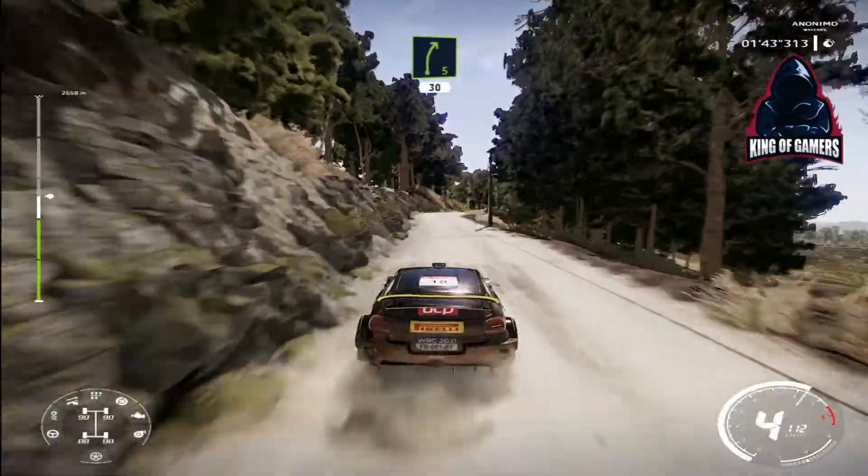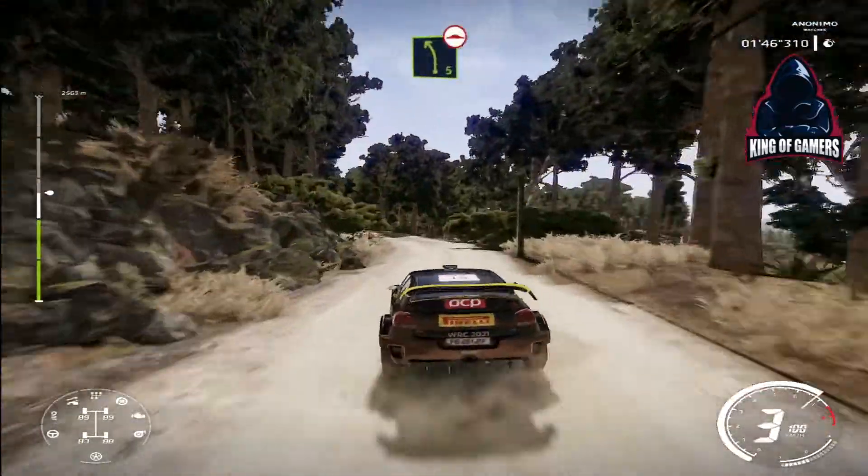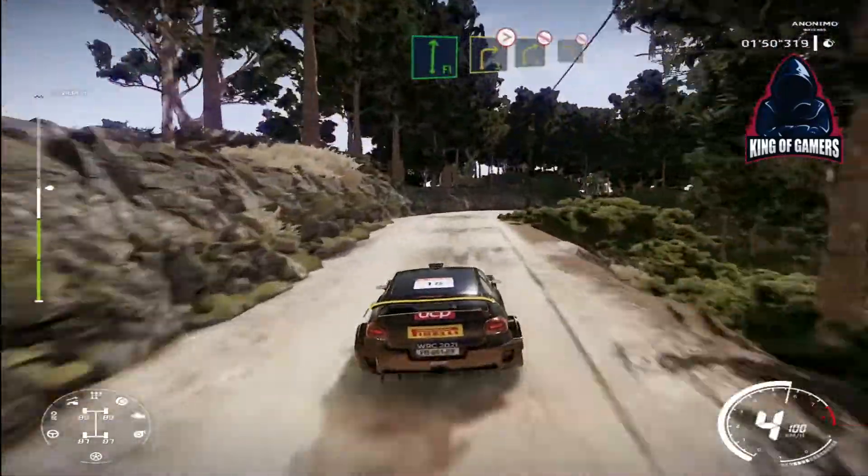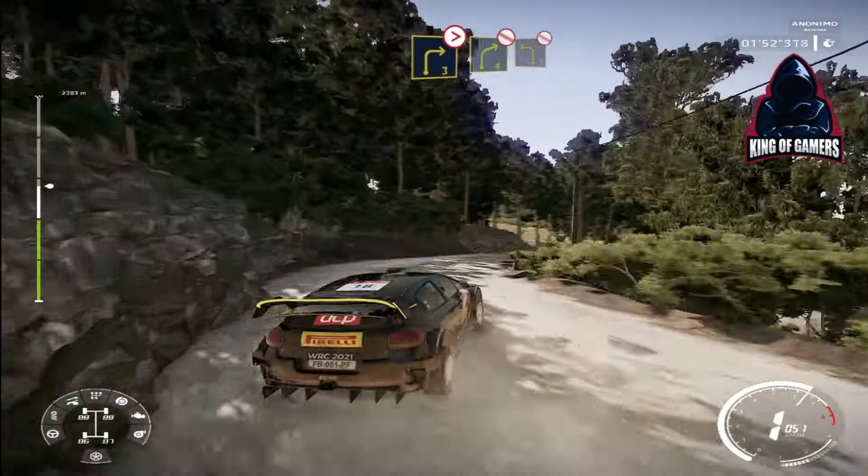Right 5 short, bumpy, 30. Left 5 long, bumpy. Into flat right and right 3, tightens, over crest. Right 4 short, don't cut, and left 3 narrow, don't cut.